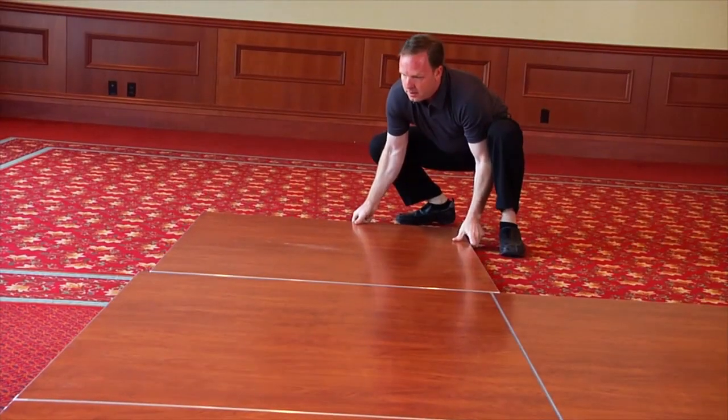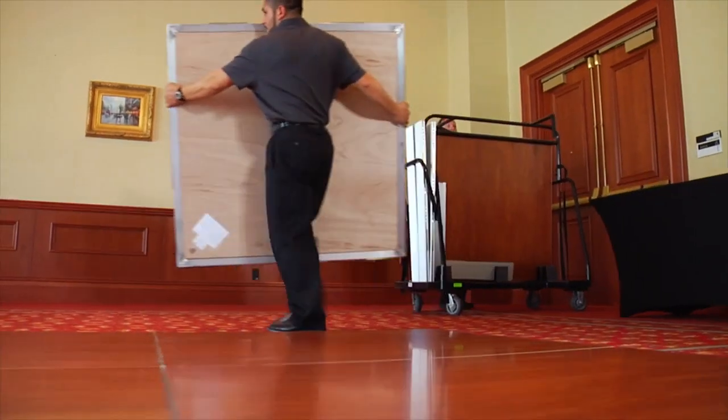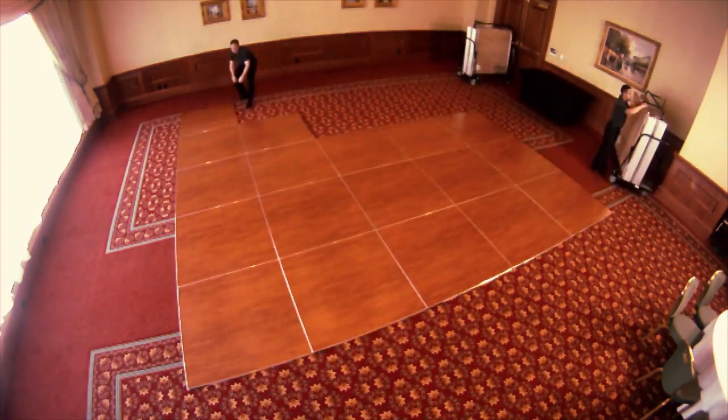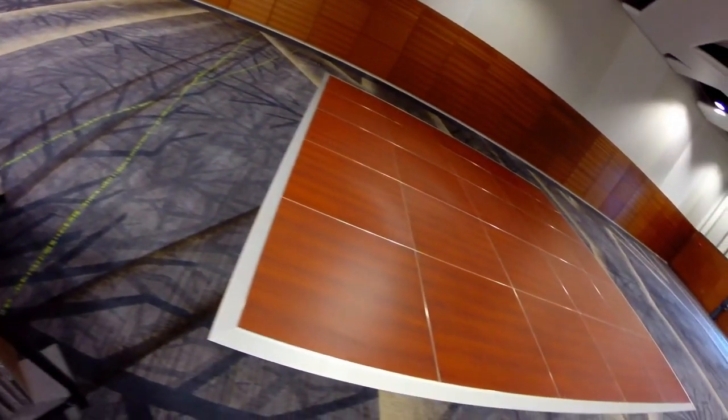The Magnetatch portable dance floor by MightyLight delivers the best return on investment through speed, durability, and safety. Upfront costs are quickly offset by the labor and maintenance savings, providing a more profitable stream of income for many, many years. Magnetatch — the superior choice in portable dance floors.